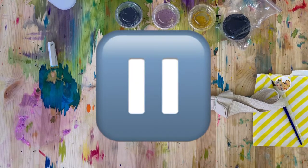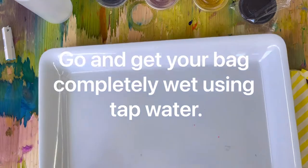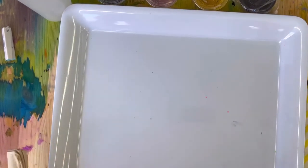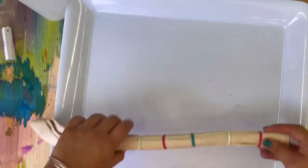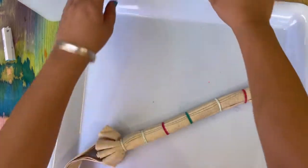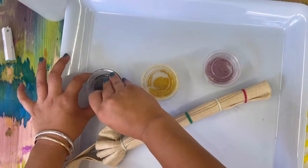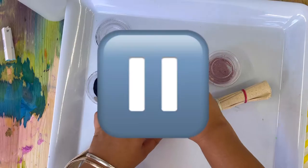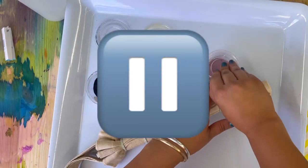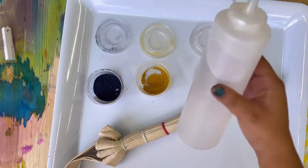Go ahead and press pause — it's your turn now. This is a very important step: you need to get your canvas bag completely wet. Run it under tap water until it's completely soaking wet, then bring it back, squeeze it out a tiny bit, and put it on some sort of tray, baking sheet, or large plate. Go ahead, press pause and get ready to do that. Then open up your tie-dyes and get that warm water from earlier.